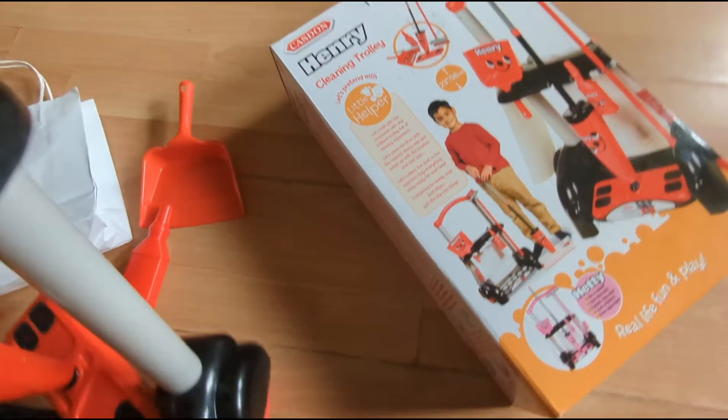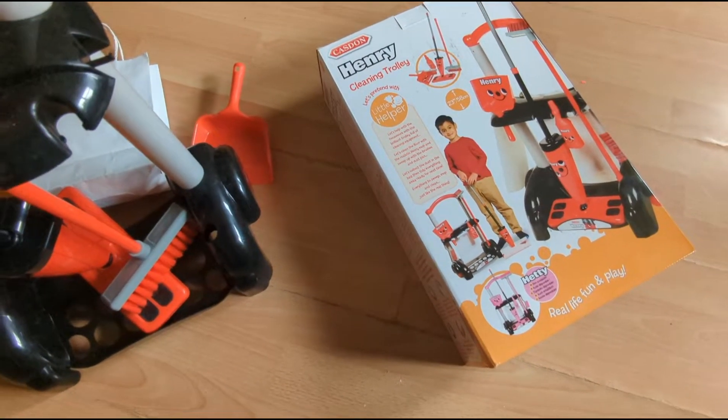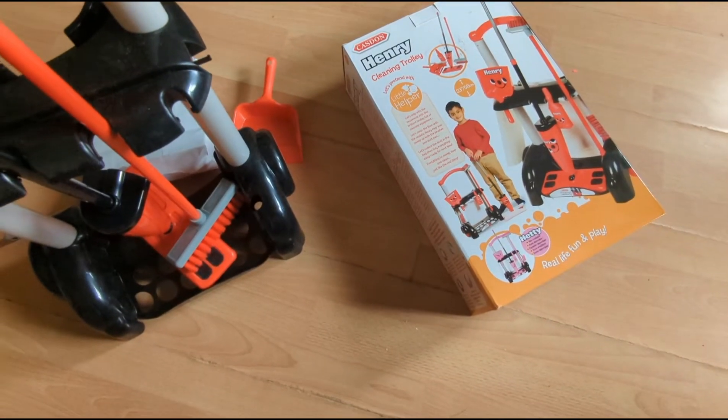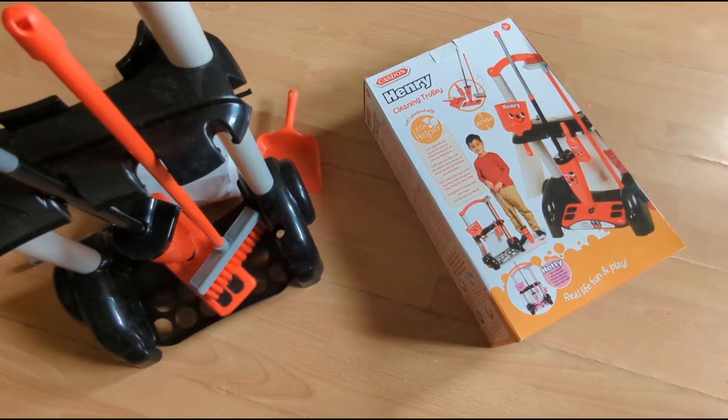That's the Henry cleaning trolley — highly recommended because it's affordable and practical. And you also get a domestic helper in the meantime while teaching them how to play. Subscribe down below and leave a comment.